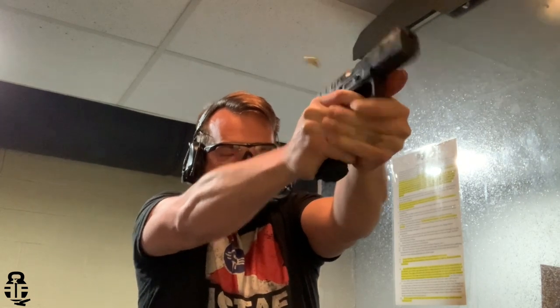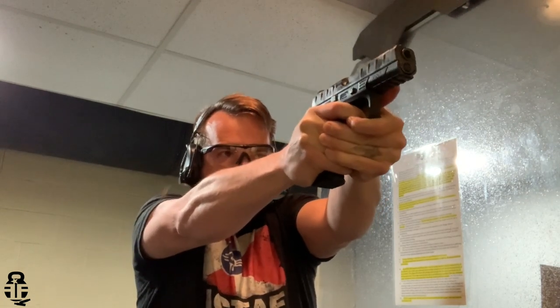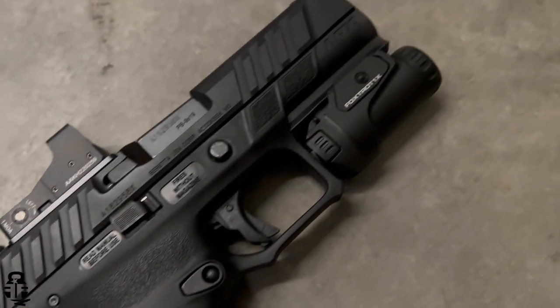The APX has flown underneath the radar for a lot of people, coming in right around that $350 mark. Now introducing the Beretta APX A1 with a lot of really great features that set it apart from its predecessor and also a number of other polymer frame striker-fired pistols. If you haven't seen my video on the A1, I'll have a card at the end for both the original and this one.